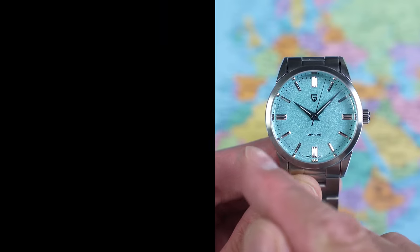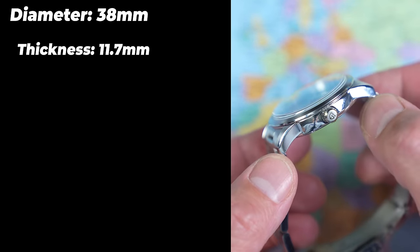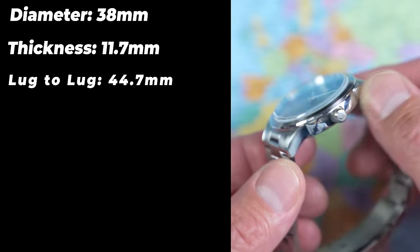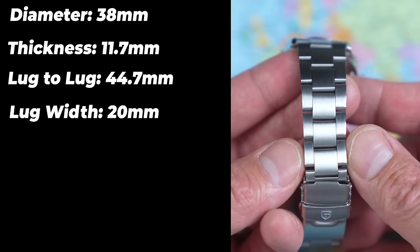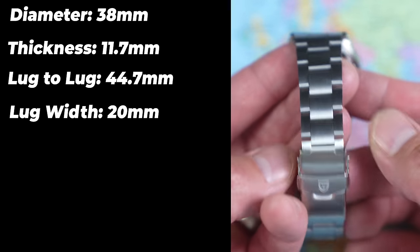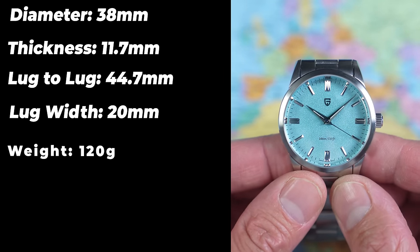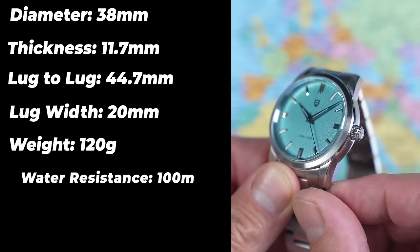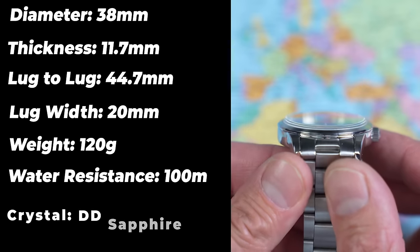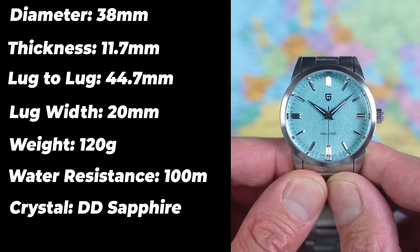In terms of dimensions, this one is 38mm in diameter, 11.7mm thick with a 44.7mm lug to lug, and 20mm between the lugs. There's a pretty decent taper on this oyster style bracelet down to 15.5mm, back up to 17.5mm at the clasp. As worn, it's 120 grams exactly. 100 meters of water resistance from a screw-down crown. That is a piece of double-domed sapphire crystal for $35 US.